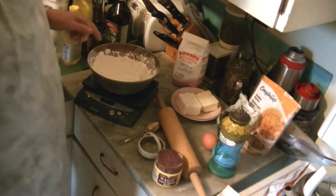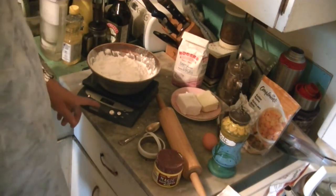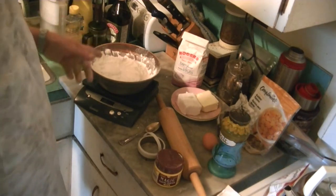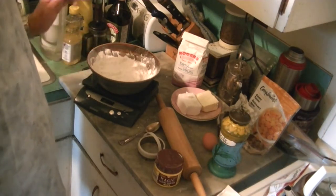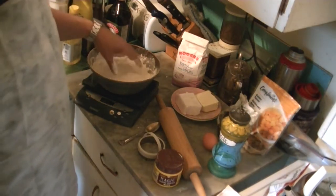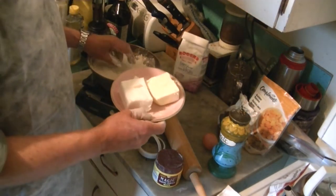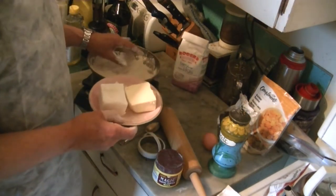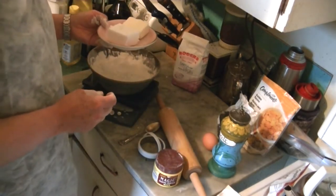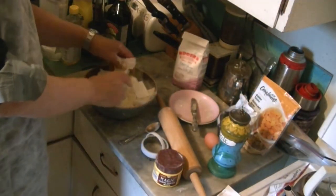Well, actually I messed up there. I had the scale turned to grams and I put 160 grams of flour, but I've changed it around and now I'm back to 16 ounces. So I've got the pound of flour and the nutmeg and the baking powder already mixed in, and I've cut up four ounces of butter and four ounces of lard. I'm going to cut that in and mix it into the mixture.